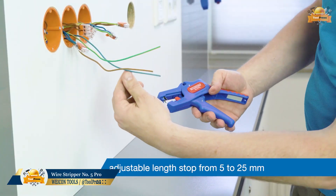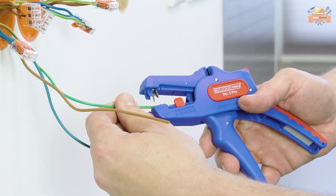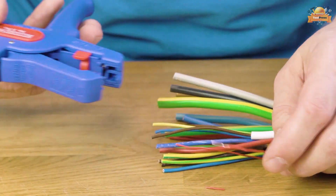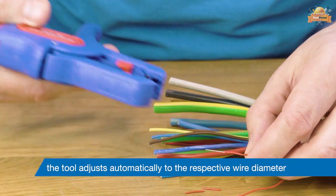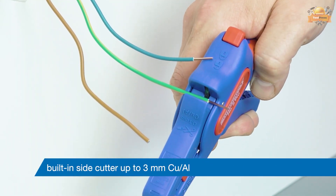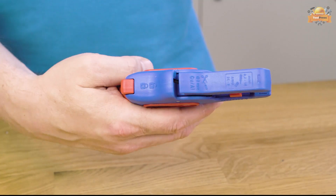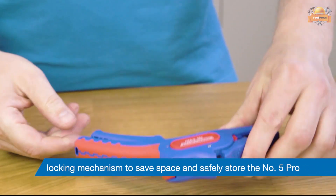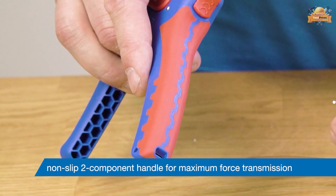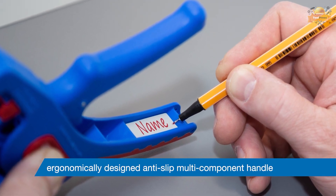This automatic wire stripper is user-friendly and very easy to use. The adjustable length stop, 5 to 25 millimeters, allows cables to be cut to size. The wire stripper automatically adjusts to the respective wire diameter, allowing for fast and easy stripping without damaging conductors. Additionally, the wire stripper includes a side cutter that can cut cables up to a diameter of 3 millimeters. The tool is designed to be space-saving due to its locking mechanism, making it easy and safe to store. The non-slip handle has an ergonomic shape and is made from high-quality materials. This wire stripper is 100% made in Germany.